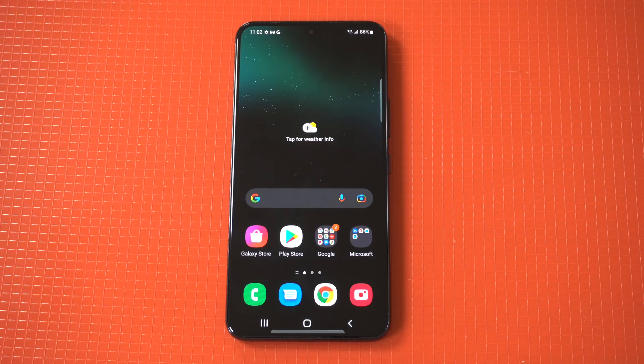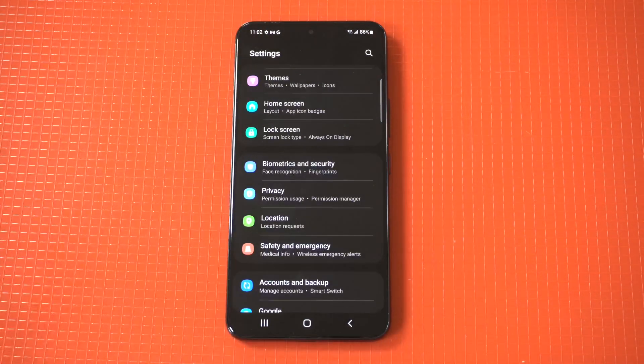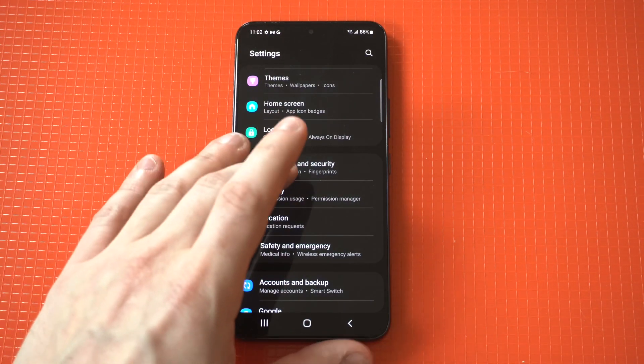I'm going to be giving a tip on how to set up the fingerprint on the Galaxy S22. This is a feature I definitely recommend using because it makes it so easy to unlock your phone.